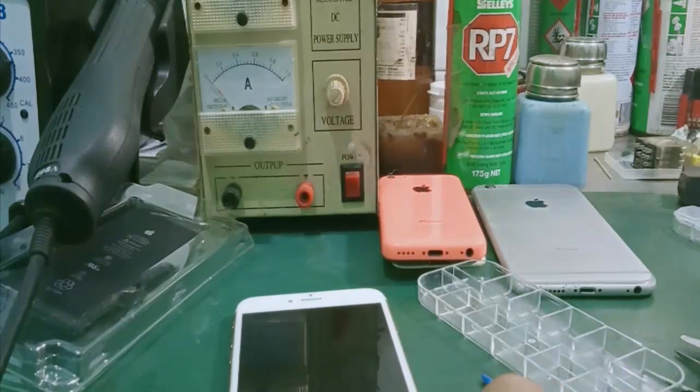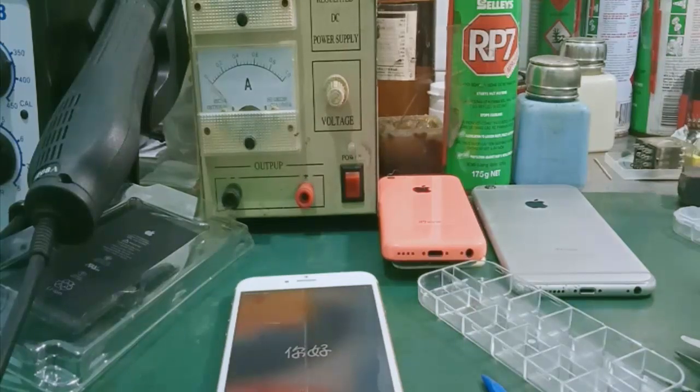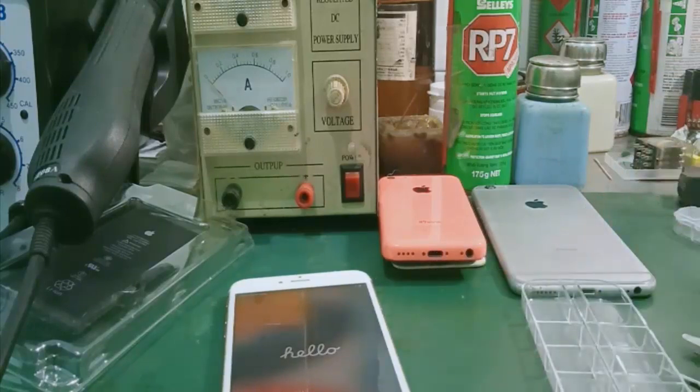Hướng dẫn cách thay pin cho iPhone 6 Plus, 6S Plus đến đây kết thúc. Các bạn có ý kiến thắc mắc thì để lại comment dưới video — mình sẽ support hỗ trợ cho các bạn. Hẹn gặp lại các bạn trong video kế tiếp. Hãy subscribe cho kênh Ghiền Mì Gõ để không bỏ lỡ những video hấp dẫn.